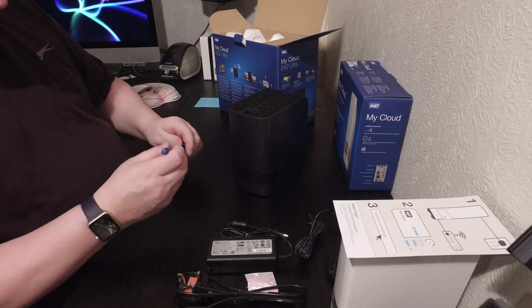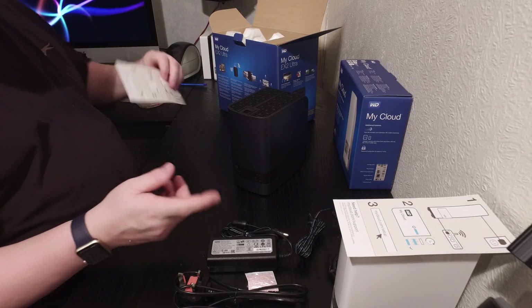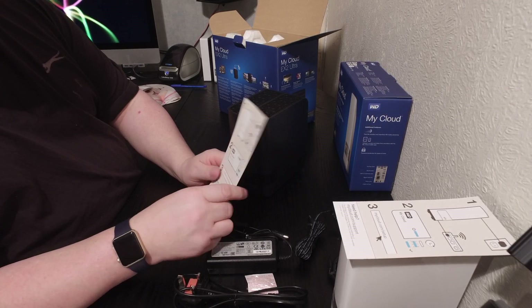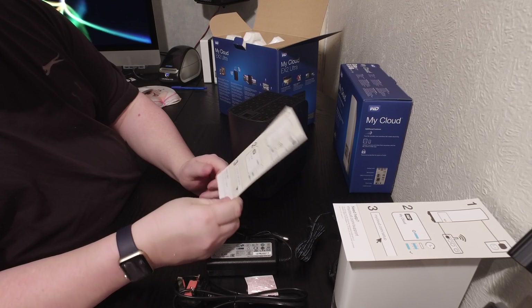Again, just power it on. Plug it into your network switch, same setup instructions as the first one — power on, plug into your router, and then go to the setup page. And away it goes, nice and easy.